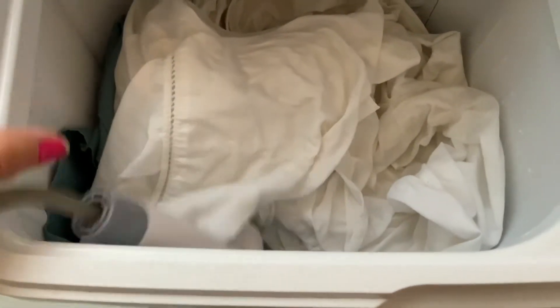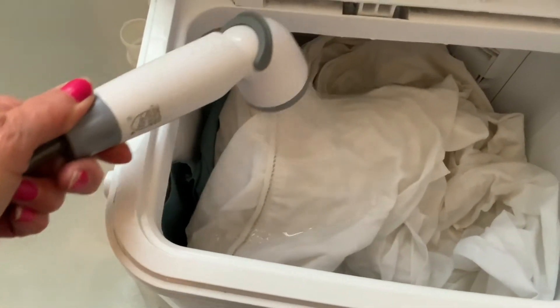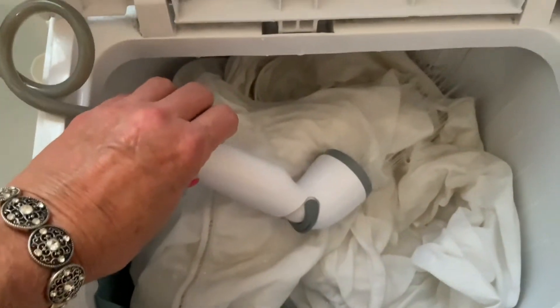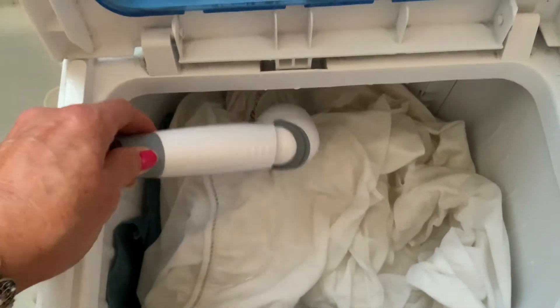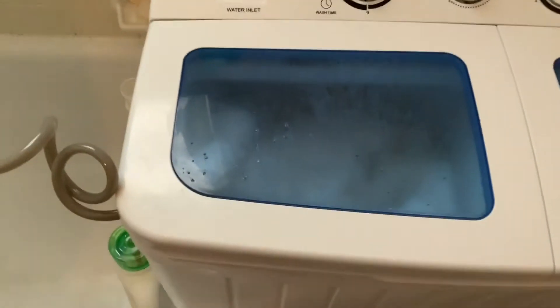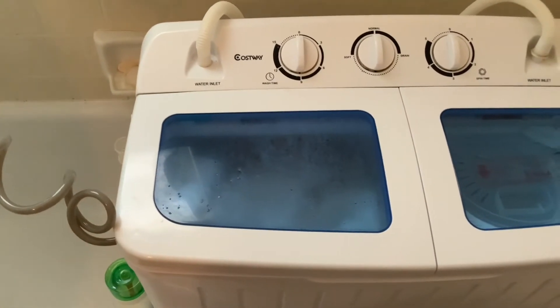Here it is filling up with water — you can't see through there, but the water is going in. We have a few minutes while this fills up. I can't hold the camera and let the hose go at the same time — I've had many accidents of it flying out until I figured out how to do it just right.